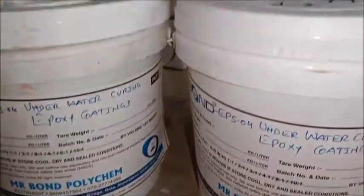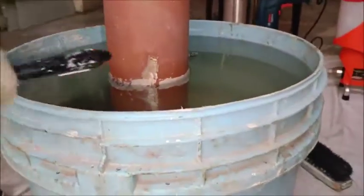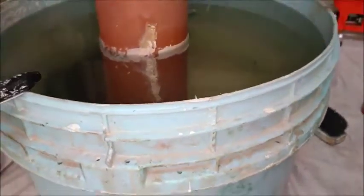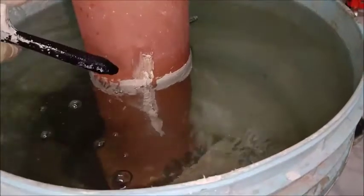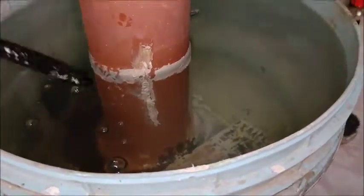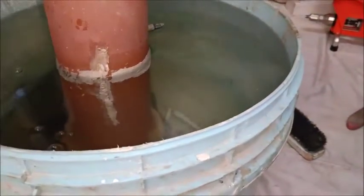We will mix Part A and Part B in equal proportion and apply on this underwater cylinder. We make one demo bucket. This is the water and this is the cylinder. We will apply over this surface after curing this epoxy.